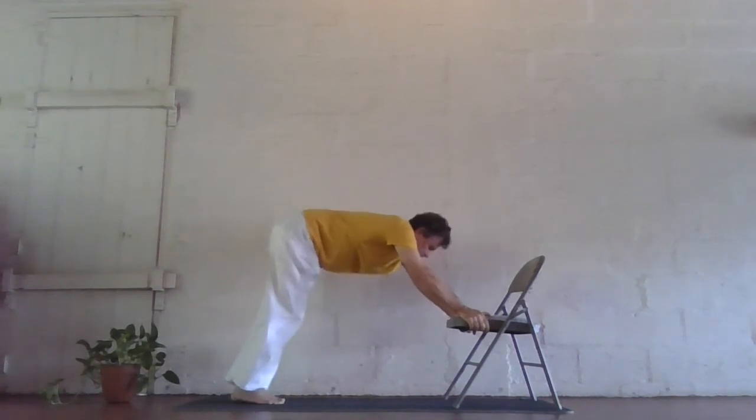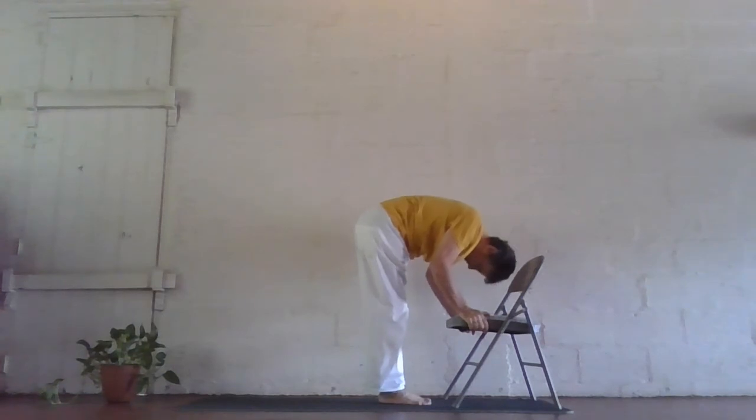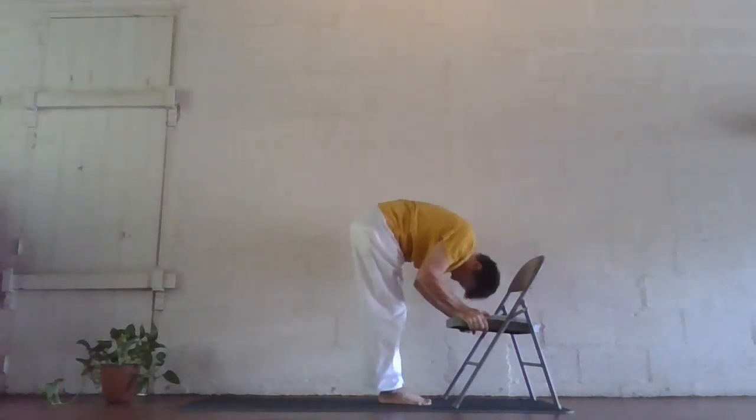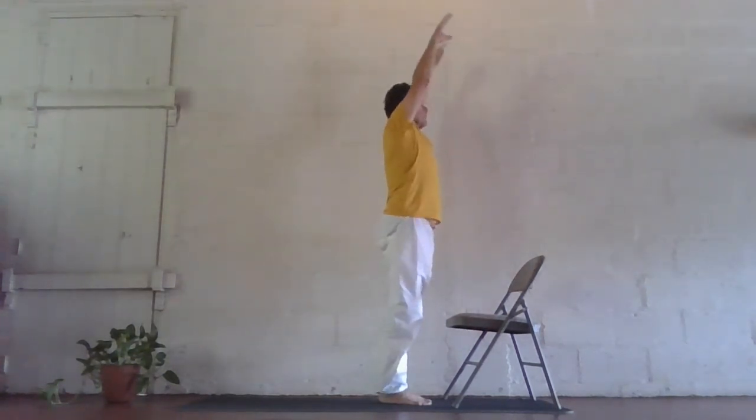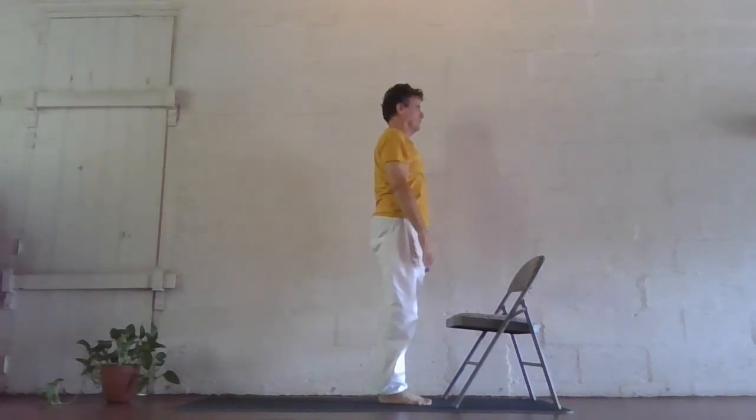Inhale, right foot forward, left knee down, chin up. Exhale, other foot comes forward, head down. Inhale, reach forward and up, lengthen, lift as you gently arch back. And exhale, arms by your sides. This is the sun salutation using a chair. Namaste.